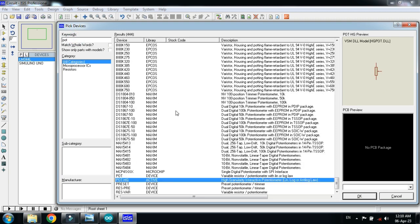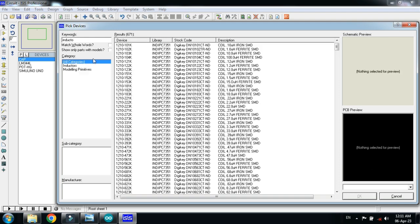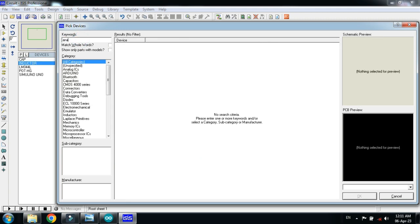Now choose the potentiometer, double click on it. Then choose the capacitor and double click on it. Now choose the inductor and select this one, double click on it. And now choose the analog flex sensor.